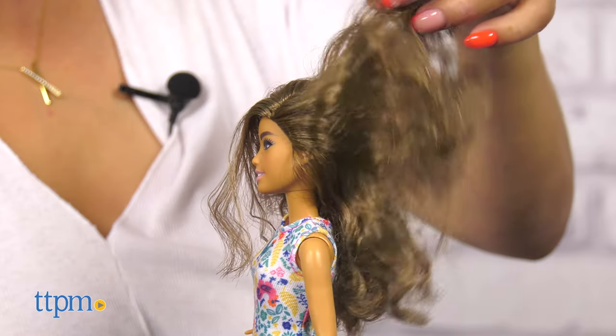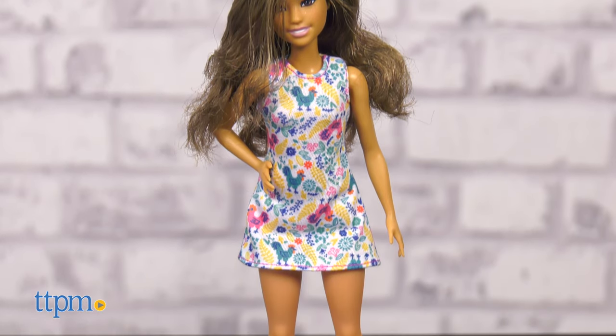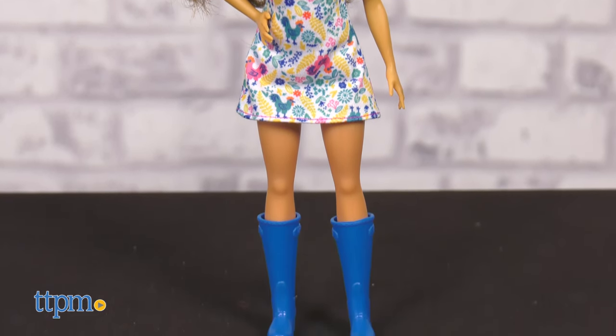This set comes with Barbie with bonnet hair, and this time around she comes in a petite shape. She wears an adorable chicken-themed dress and blue boots.